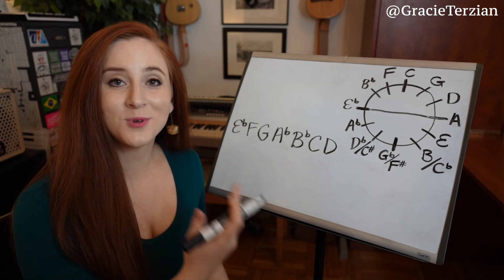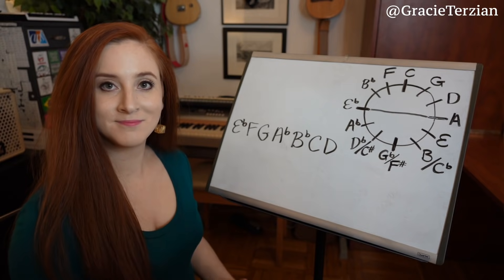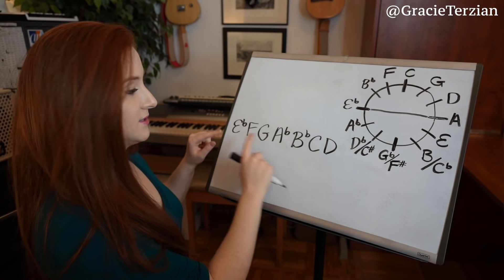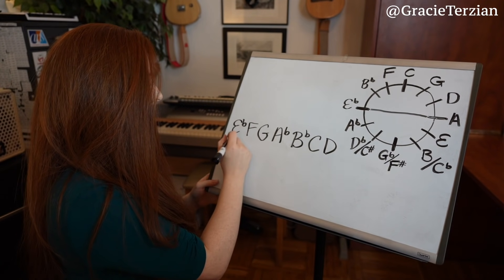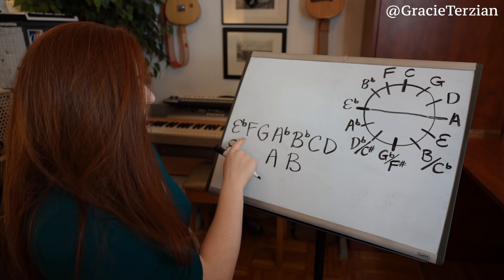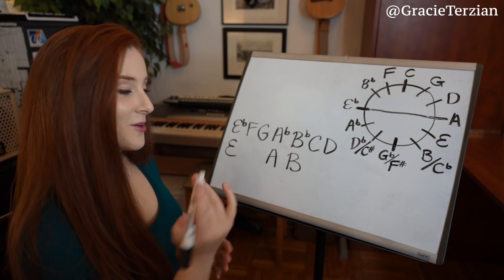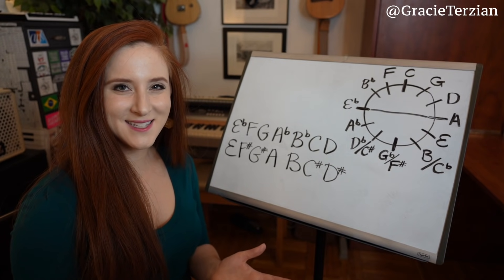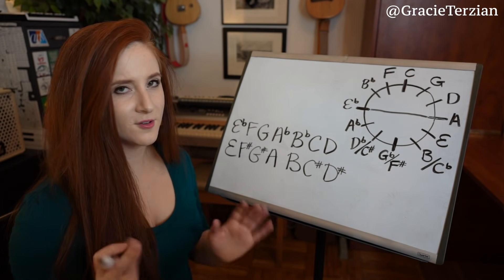Let's check out an E flat major scale. It has flats, so the new scale will have sharps. The accidental notes — E flat, A flat, and B flat — become E natural, A natural, and B natural. Then the natural notes F, G, C, and D turn into F sharp, G sharp, C sharp, and D sharp. Isn't that cool and easy? You can memorize just the top half of all your major scales and automatically figure out all those trickier ones.